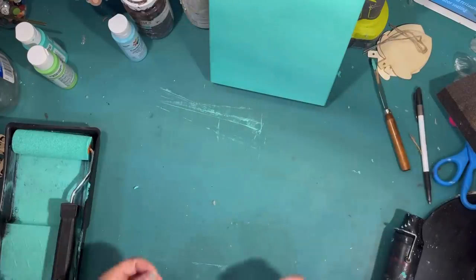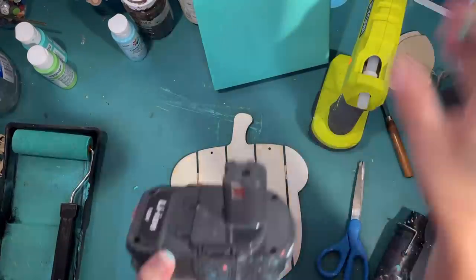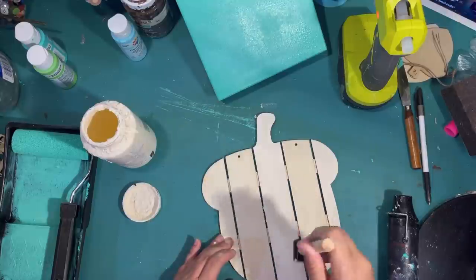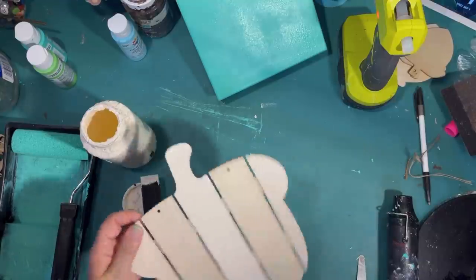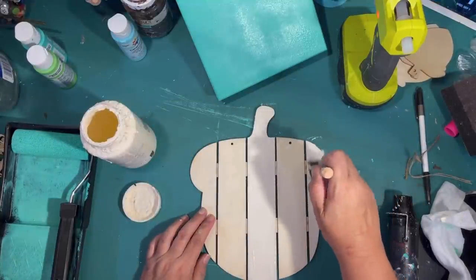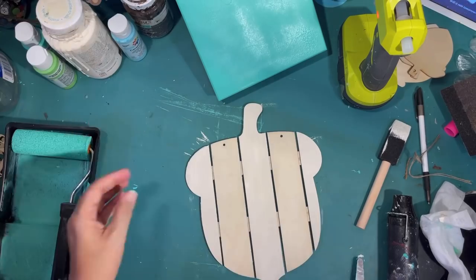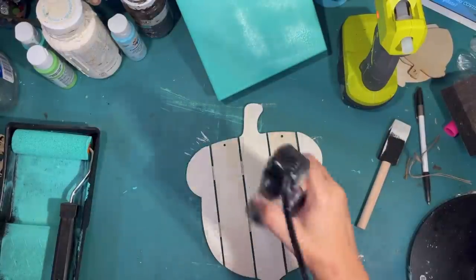I did another coat of paint to make sure you couldn't really read the writing. You can kind of see it a little bit in the middle, but there's going to be an acorn on there so you won't see it. I was trying to decide what to do with this Dollar Tree wooden acorn. I decided to alternate the slats with ivory and a wood stain look — painting the center one ivory and doing both of the outside slats in stain. I'm not taping it off, just trying to be careful because I want to stain those other two pieces, and I don't want paint on them since it would interfere with the staining.